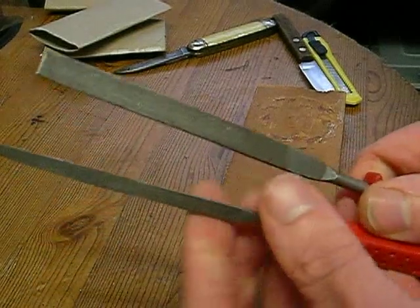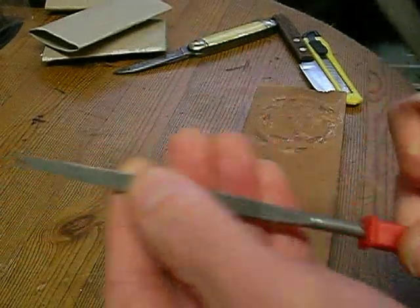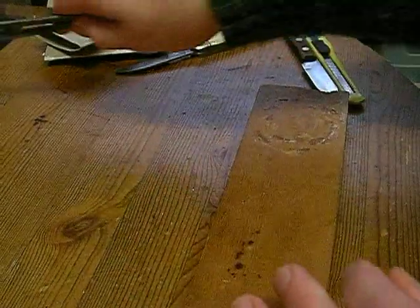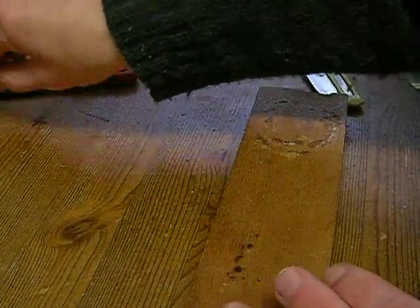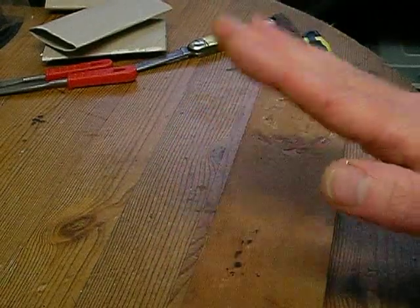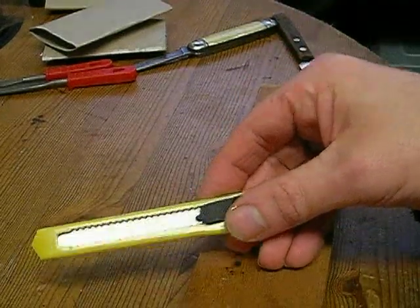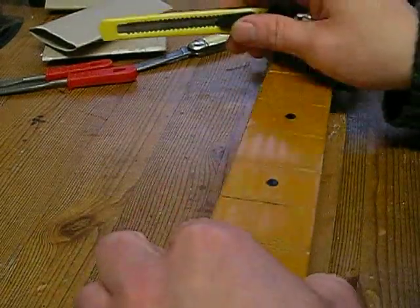I've got a few different shaped files here - I think this triangular file and this flat file might be all I need. But that's going to be for later when I refret it, which isn't going to be this video. This video is just going to be me showing you how to remove the frets.